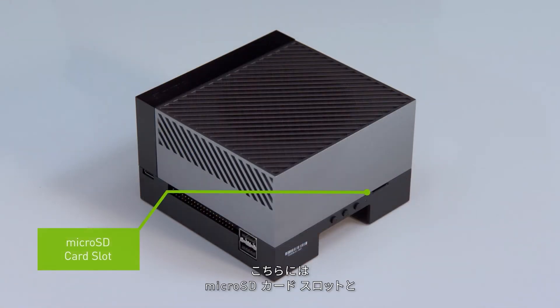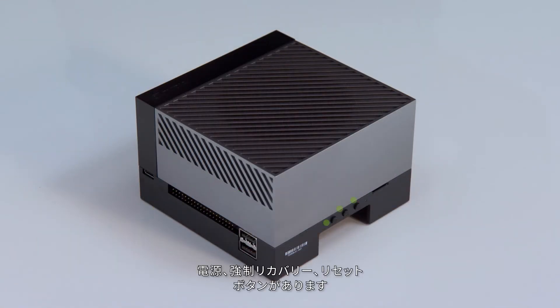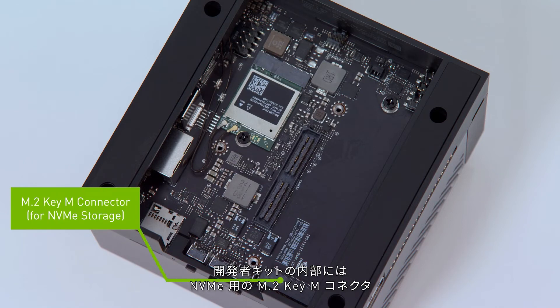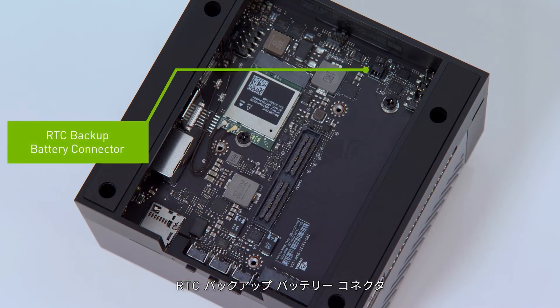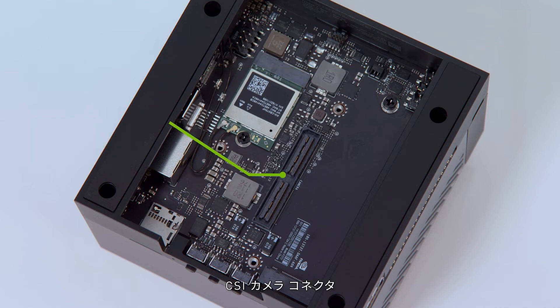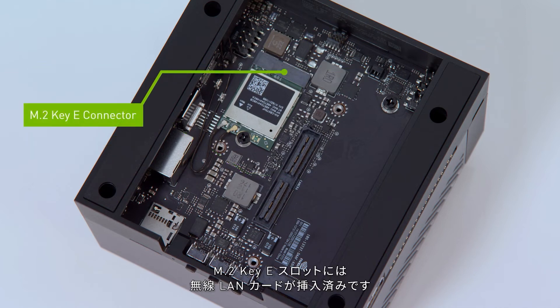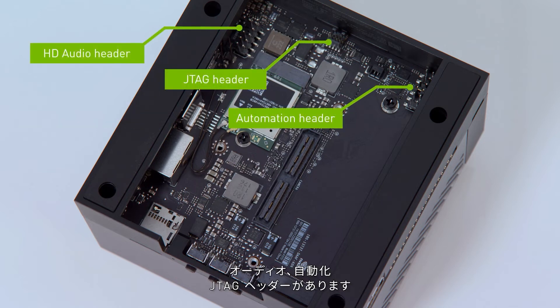This side has a micro SD card slot, and three buttons for power, force recovery, and reset. Under the Developer Kit is an M.2 Key-M connector for NVMe storage, a real-time clock backup battery connector, a CSI camera connector, an M.2 Key-E slot with pre-installed wireless networking card, and audio, automation, and JTAG headers.